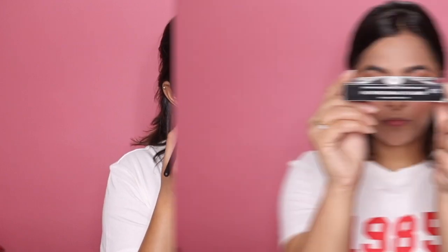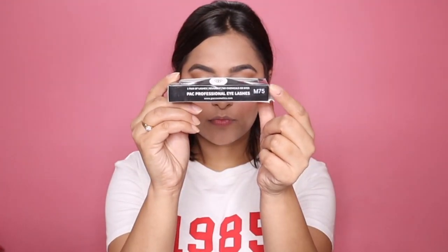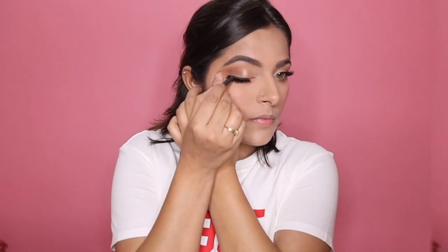Then I'm taking a bigger, fluffier brush to blend both colors together for a very nice smoky look. For lashes I'm going to be wearing M75 by Pack. I'm applying a very thin stroke of brown kajal on my upper lash line so everything looks smooth, then coating my lower lashes with the same mascara and sweeping off the excess loose powder.